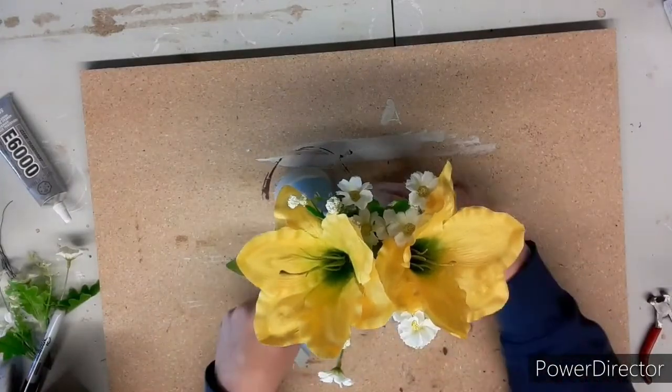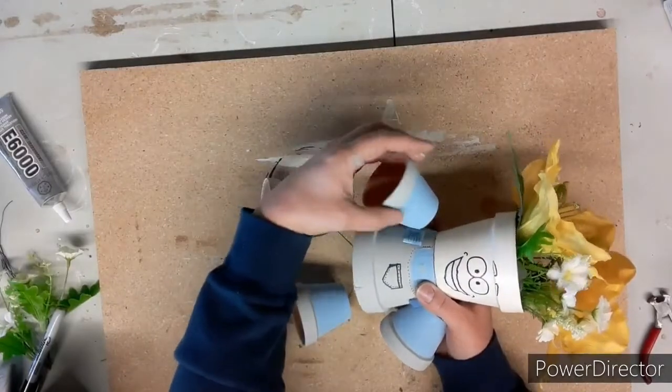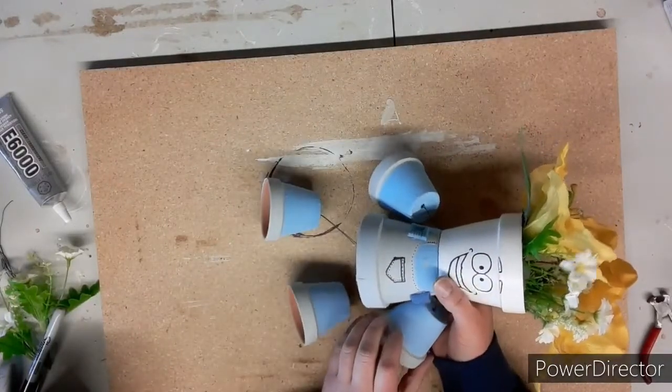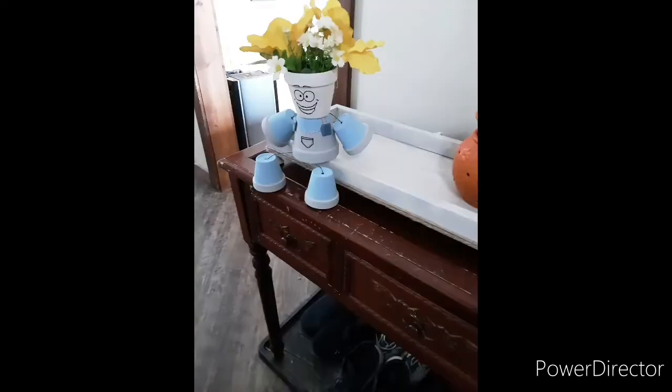And there you have it — clay pot boy! I think he's cute, good for the summer out with all your flowers. There he is set up in my house looking nice and cute, sitting there smiling away.